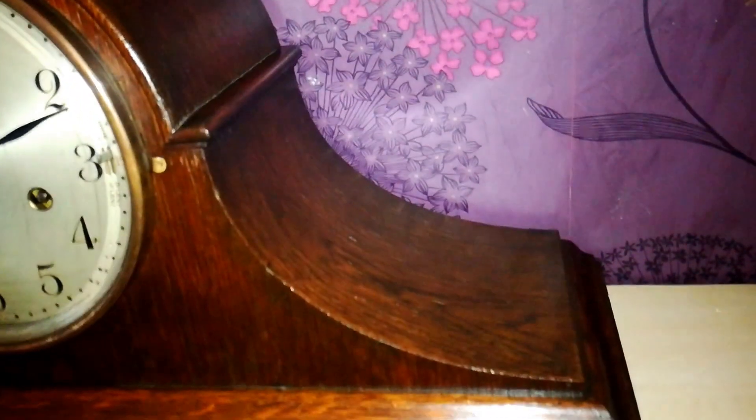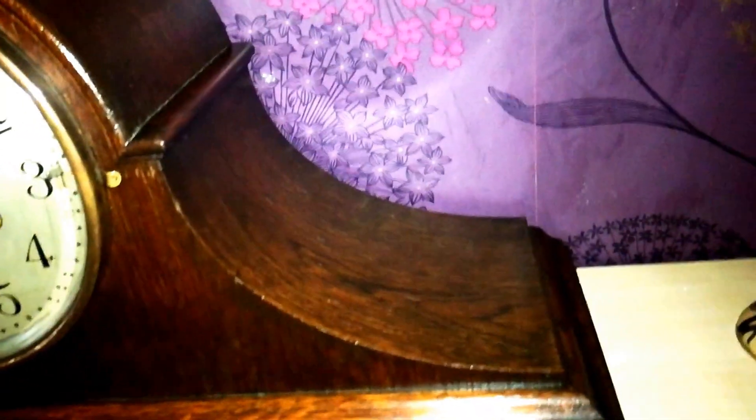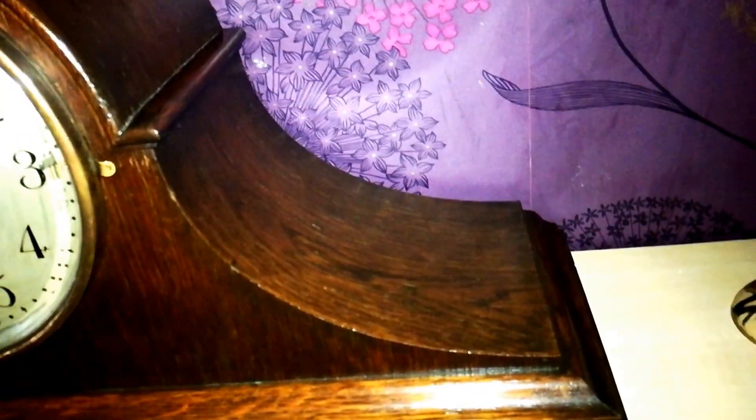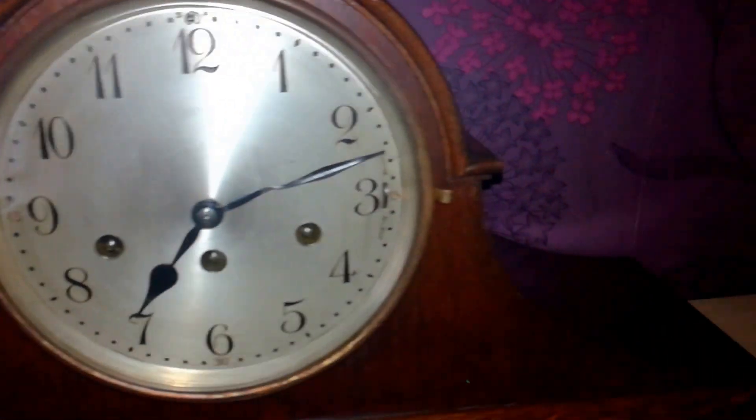There's no harm in applying oil to the case to prevent cracking, to prevent it from drying out. And if it's laminated or has a veneer, that'll stop it from lifting and coming away. It'll also bring the beauty of the wood out — bring the grain out and give it a nice deep shine.